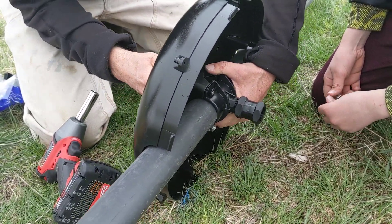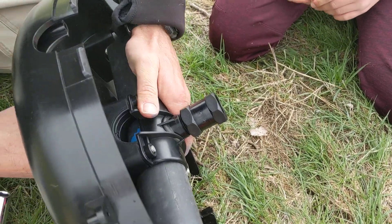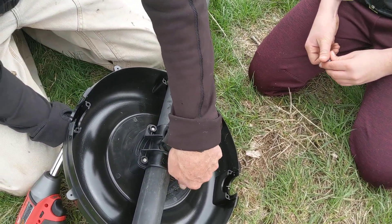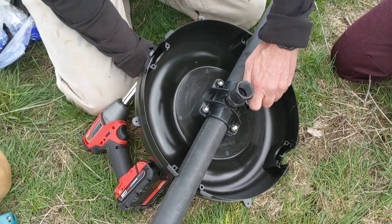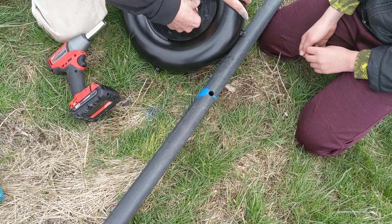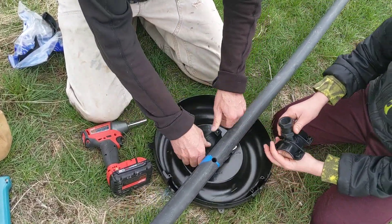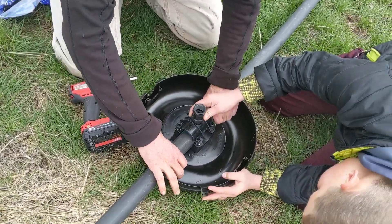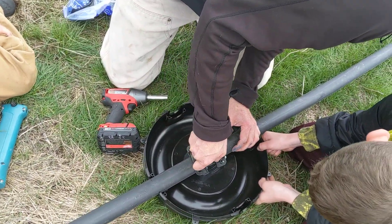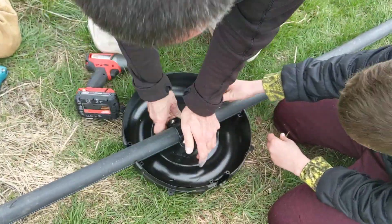If you look here on the bottom, you can see that they have to go inside of that little clip. If those are in that clip good, then they'll take quite a bit better. So we've got the saddle in, then we put the top piece in and we line them up. Kulture will put those bolts on for us.